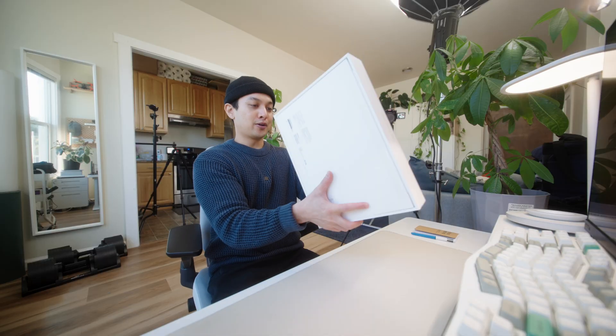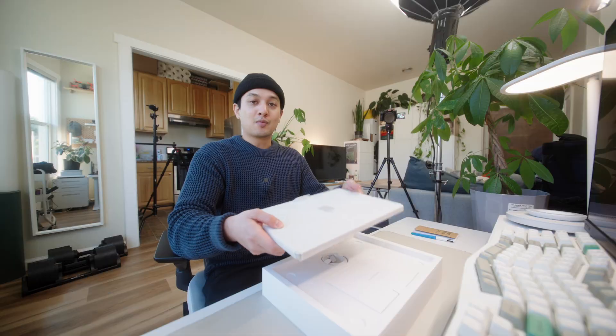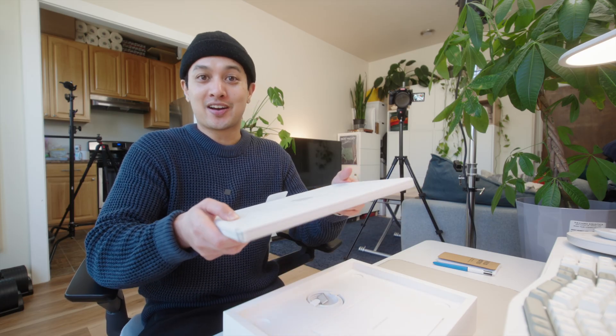Let's flip this bad boy over. Inside the box is going to be a brand new MacBook. This is actually pretty hefty. And just my luck, construction has started right next door.